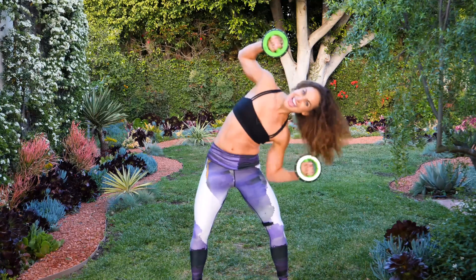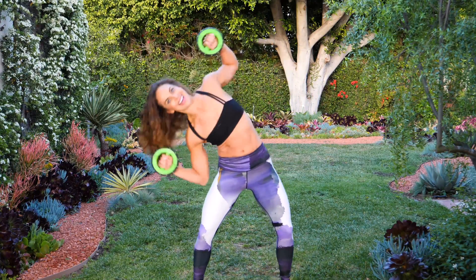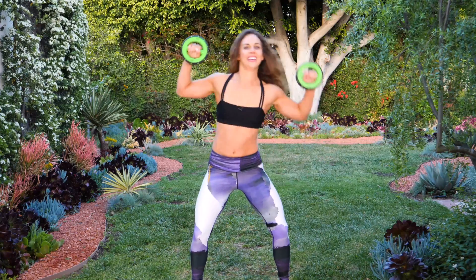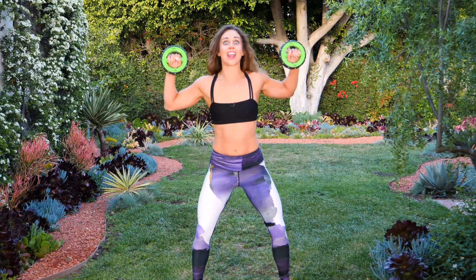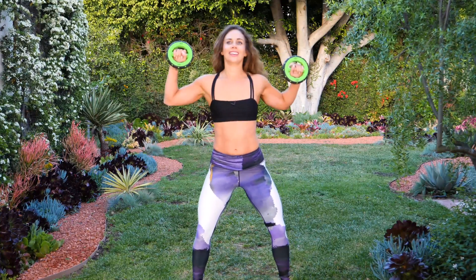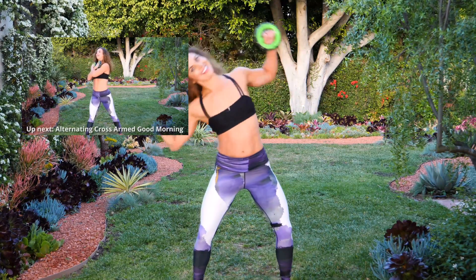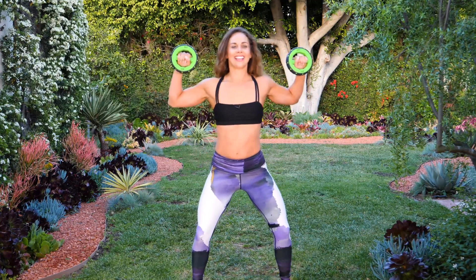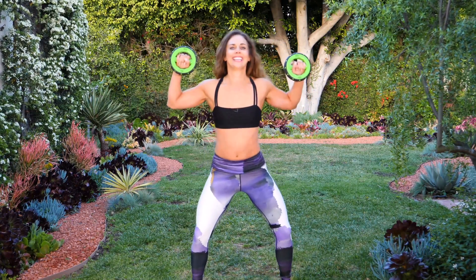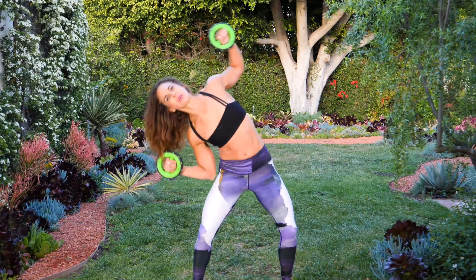Crunch it. Exhale out on the squeeze. Halfway at fifteen. Last fifteen — fourteen, six, five, four, three, two, crunch those obliques, last one. Woo, that's a burner. Way to go, you're doing great. We've got our last move.